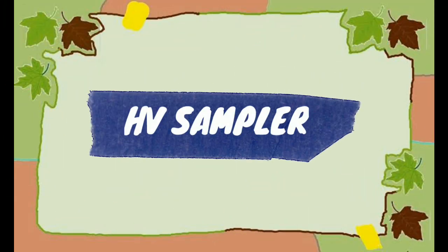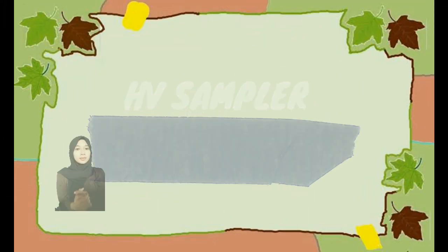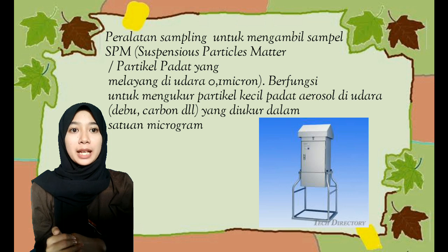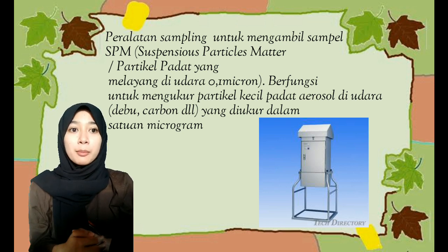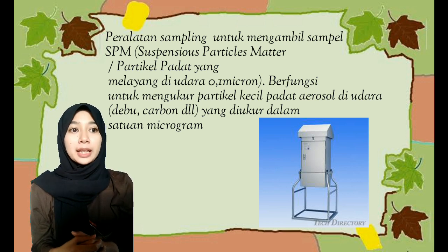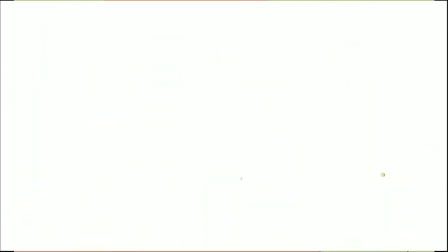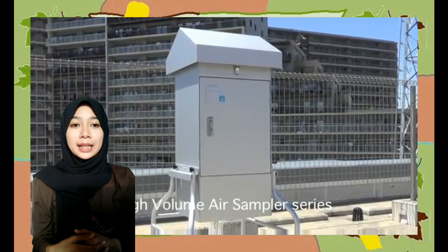Selanjutnya, heavy sampler. Heavy sampler adalah peralatan sampling untuk mengambil sampel SPM atau suspended particle matter, yaitu partikel padat yang melayang di udara 0,1 mikron. Berfungsi untuk mengukur partikel kecil pada aerosol di udara seperti debu, karbon, dan lain-lain yang diukur dalam satuan mikrogram. Pengamatannya bisa dilakukan pengambilan pias per hari dan juga pias mingguan.